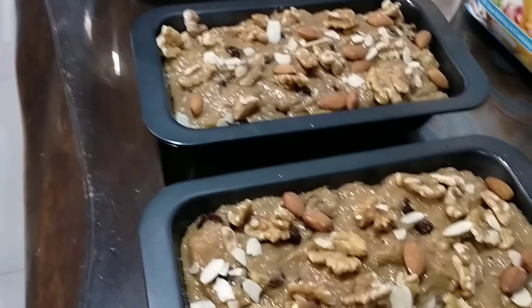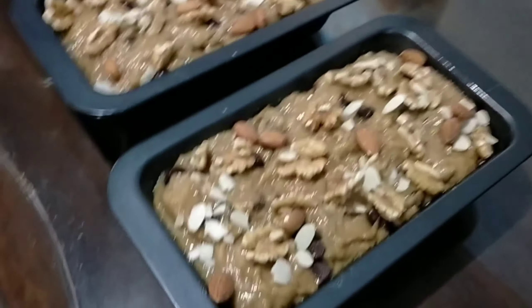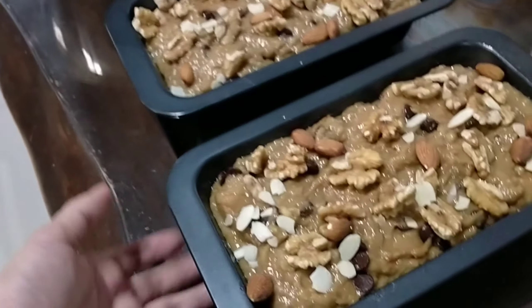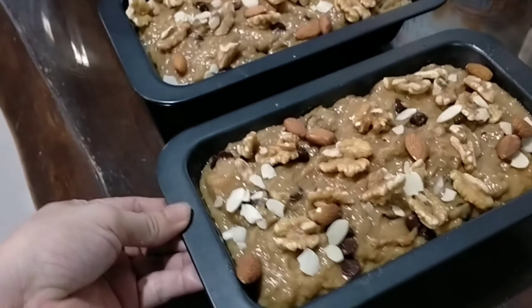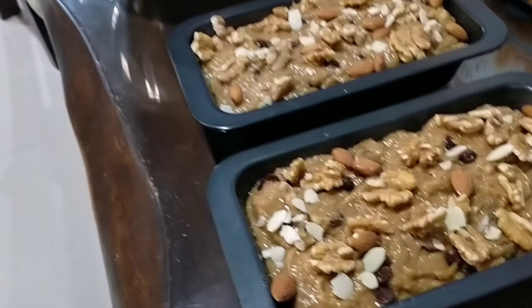Okay, bake na natin — siguro mga hanggang isang oras ito. 45 minutes to 1 hour kasi malalim to, kaya mas matagal siya. Mas matagal ang baking time. Okay guys, ilagay na natin sa oven. Isalang na natin siya.